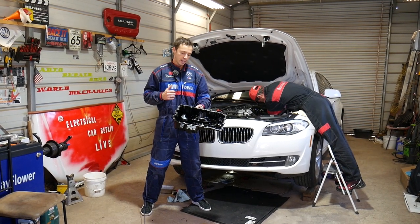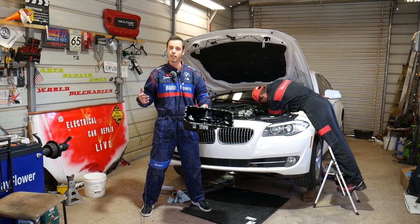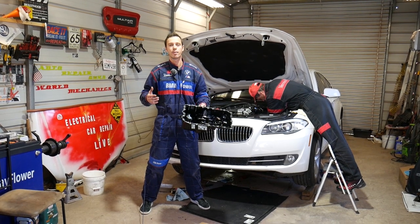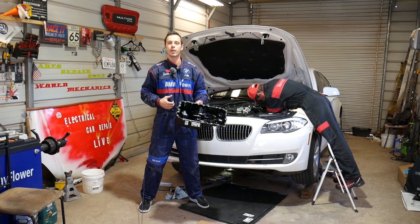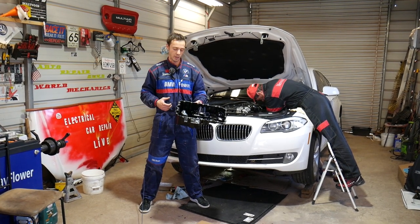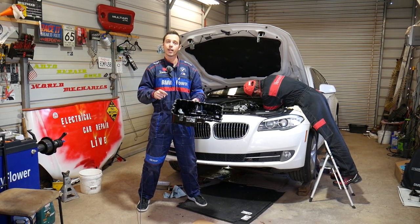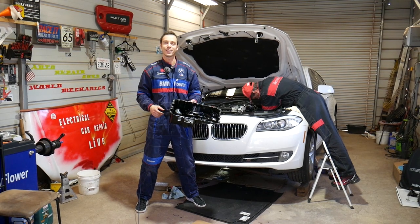Quick introduction: every car we get at the shop, including this one, we make at least 200 to 300 videos taking them completely apart. Our mission is to save you as much money as we can. In return, please subscribe to the channel and like the video. If you need to buy a new gasket, new oil pan, or anything like that, we'll have the links in the description below for your convenience.